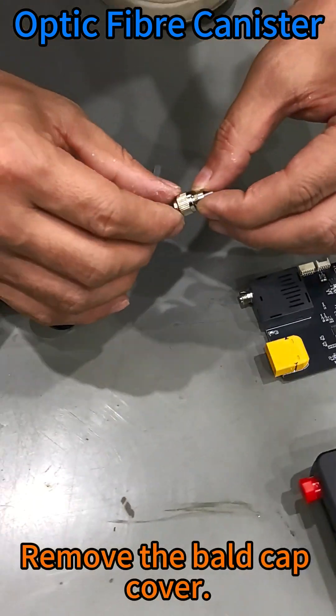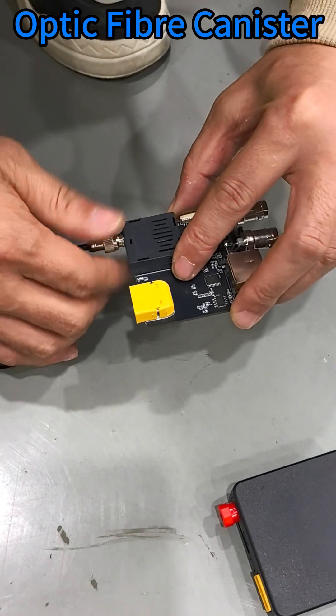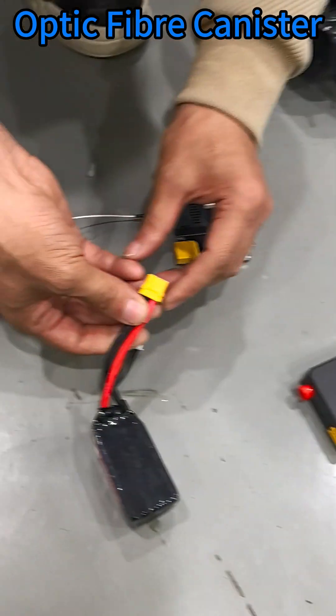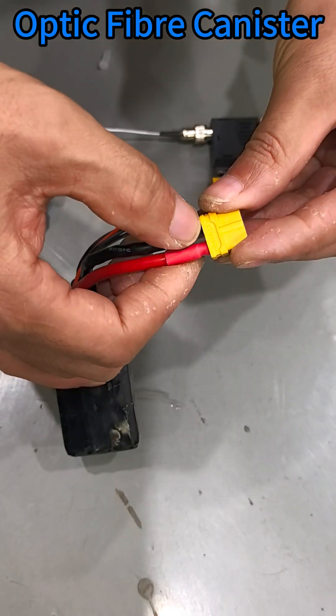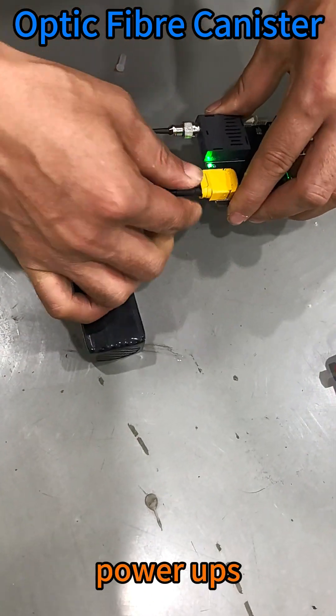Remove the bald cap cover and connect the ground terminal. Connect the power supply using the XT60 standard plug, then power up.